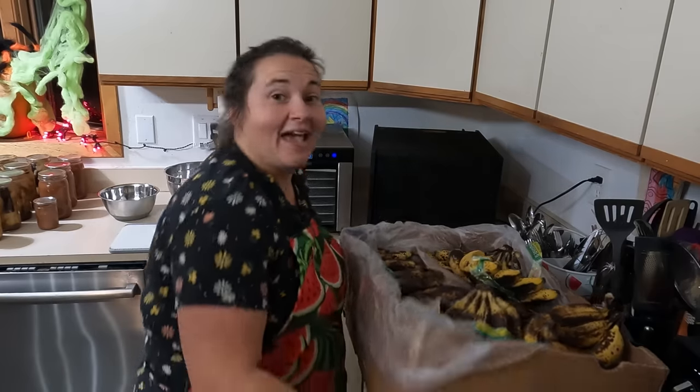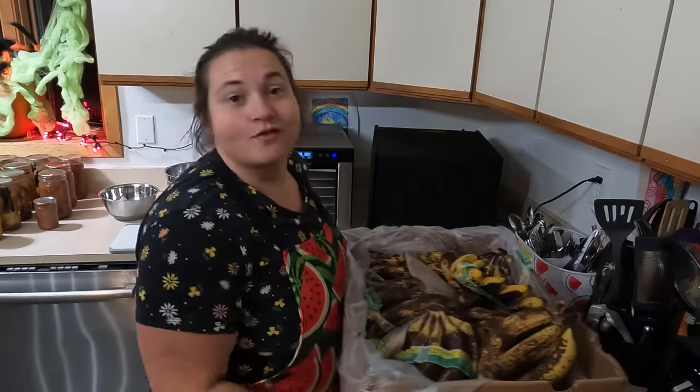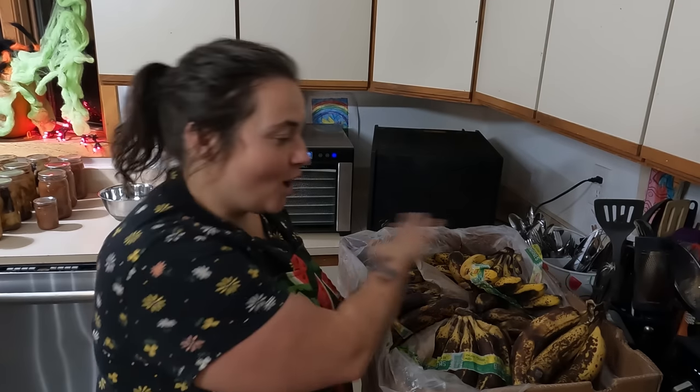Hey everybody, I'm Mama Baird and welcome back to my channel. Today I happen to have a case of ripe bananas and I'm going to be showing you guys what I plan to do on preserving all of these bananas so nothing goes to waste.